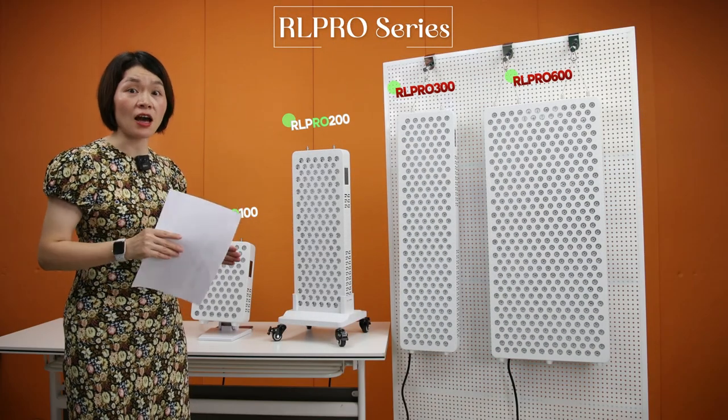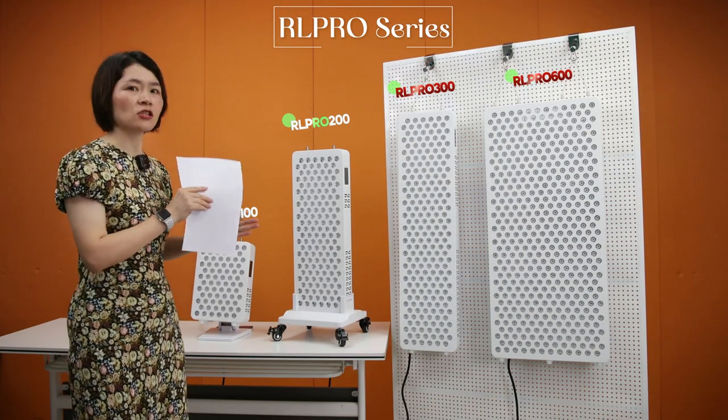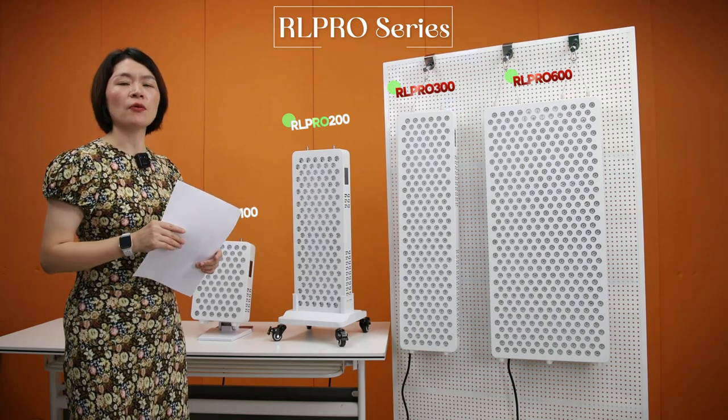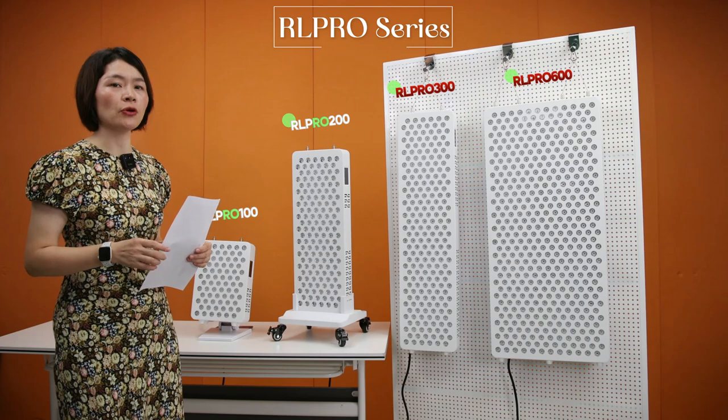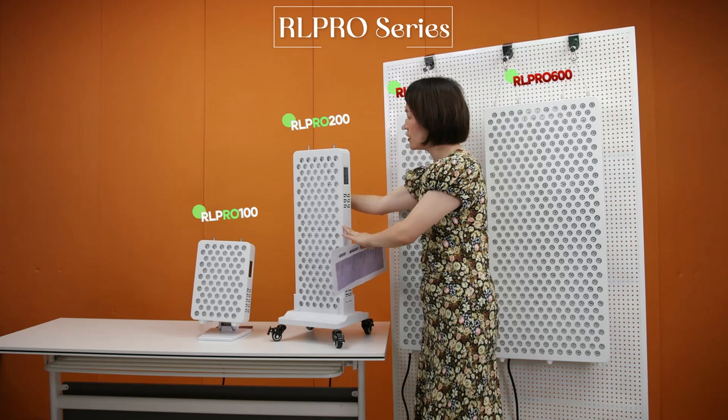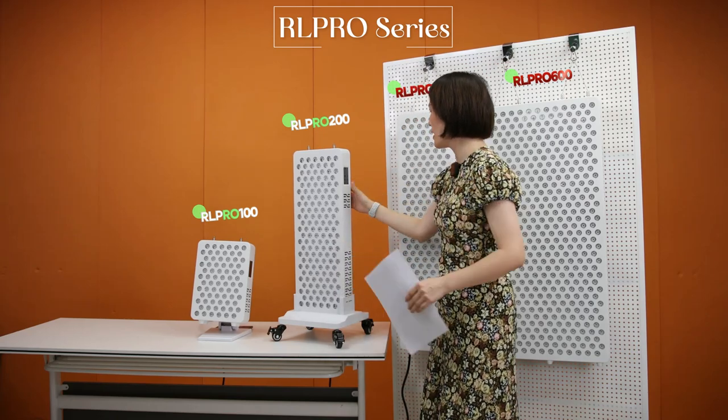We also upgrade a lot on the software with this series. Let me show you in detail what kind of upgrades were made to the software, using the RL Pro 200.